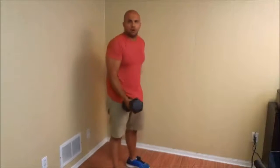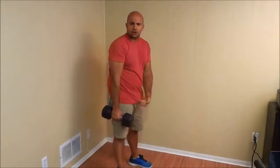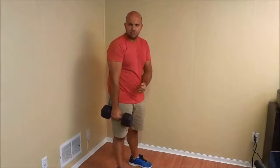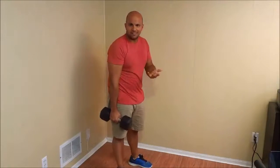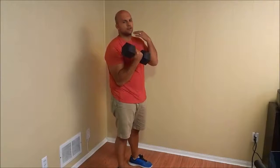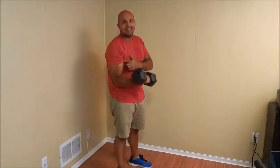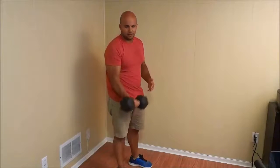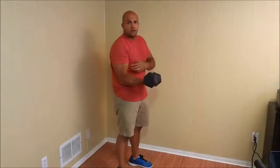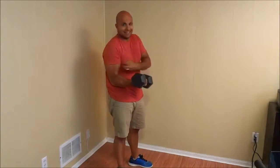Here's a dumbbell — let's go over a bicep curl. If I were to curl the weight up, that would be a concentric muscular contraction for my bicep, because I'm shortening the bicep muscle. Then if I were to lower the weight, it would be an eccentric muscular contraction, because I'm lengthening the muscle. If I were to hold the weight right in the middle, this would be an isometric muscular contraction, because I'm contracting the bicep muscle but I am not lengthening or shortening it.